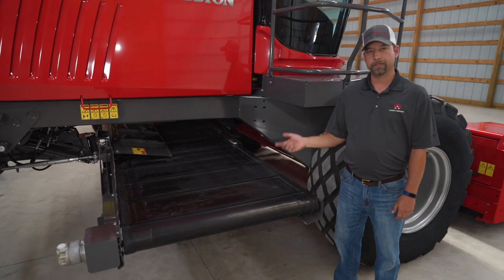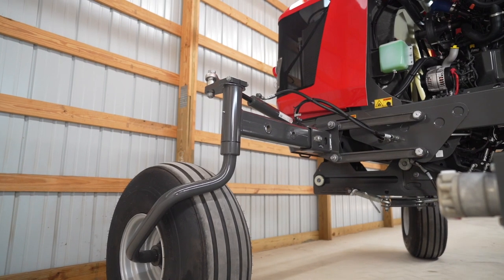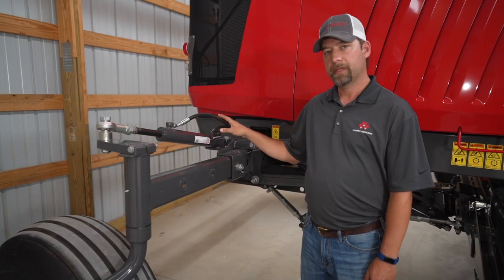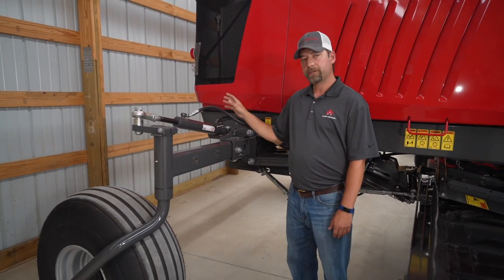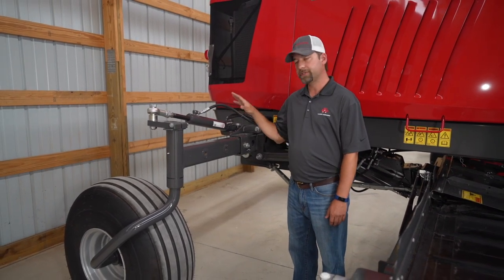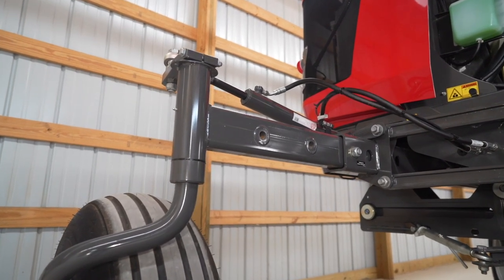When you lower it, you can change your speeds and throw the three wind rows together. Our industry exclusive rear steer can be engaged from the cab and it also increases your transport speed. When you engage this from the cab, it will actually lock out your front tires so all of your steering is done from the rear. This is an industry exclusive and has won several AE50 awards.